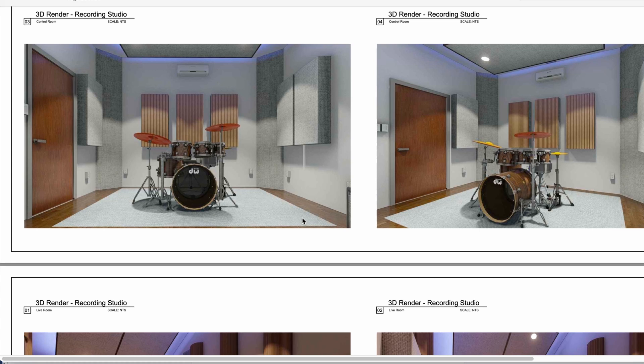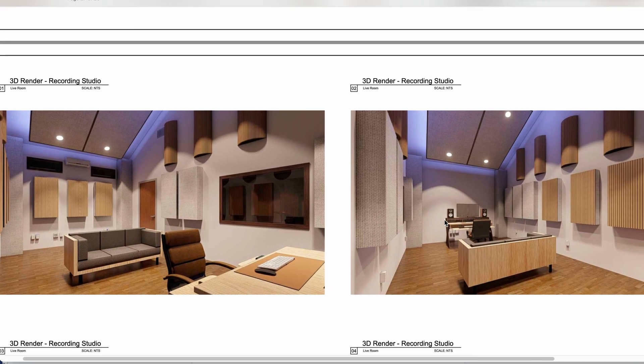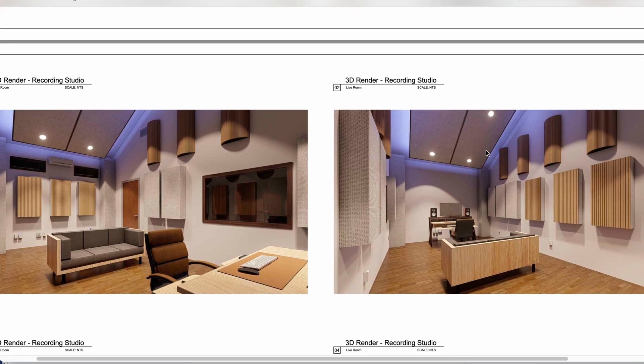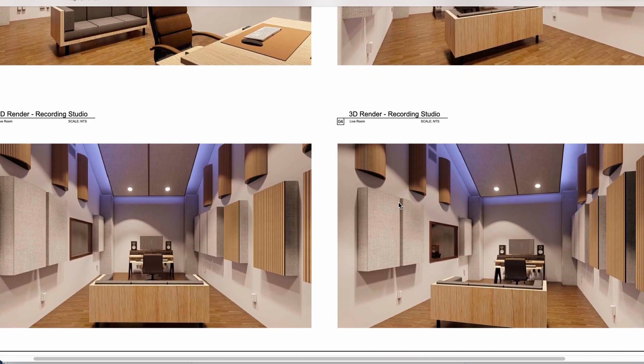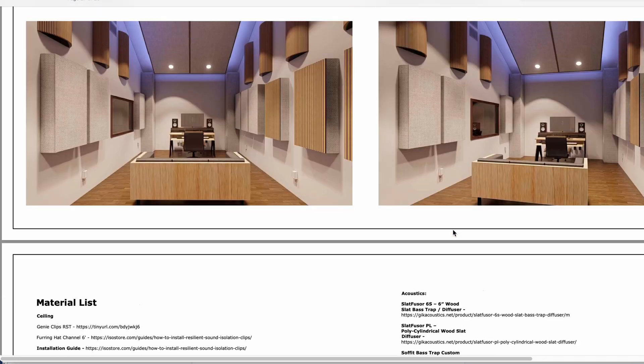It's going to sound great, and the lighting is going to be incredible too. I just love this live room. A lot of times I won't put a lot of absorption on the front wall unless we really decide we want it. The front wall and the floor — keeping them somewhat live — gives the room a bit more life, and then you absorb everywhere else. That really controls the room a lot.